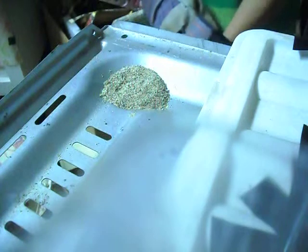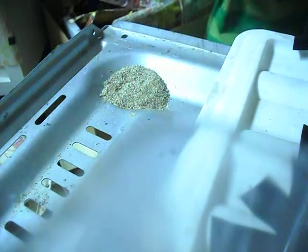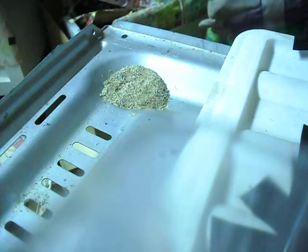Make sure you're on a breaker. Don't try to do it without a breaker. And here we go.